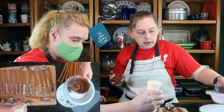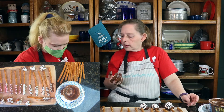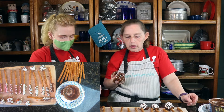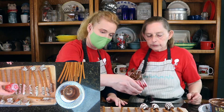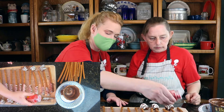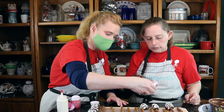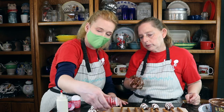Now we can put sprinkles on these. I've got the red — I'm going to do some sprinkles on them. That'll look pretty. A little kiss of red for your sweetheart.